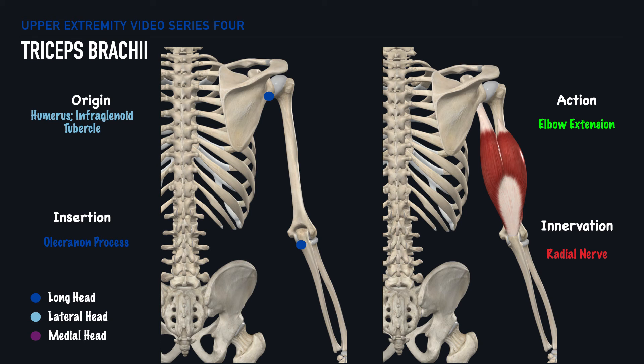The lateral head of the triceps brachii originates on the upper posterior aspect of the humerus and also inserts on the olecranon process. And lastly, the medial head originates on the lower posterior aspect of the humerus and inserts on the olecranon process. The triceps enables us to perform elbow extension, and the nerve that innervates this muscle is the radial nerve.